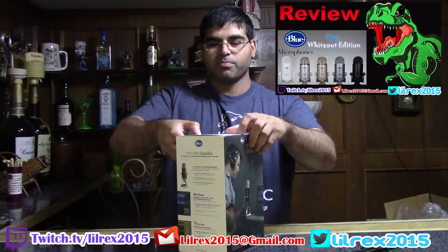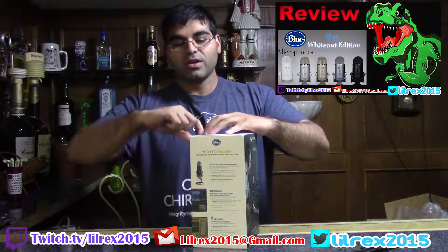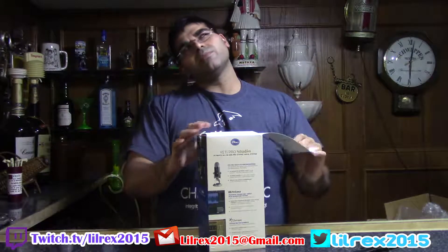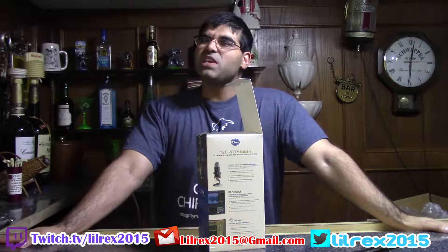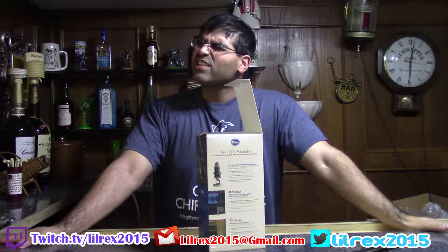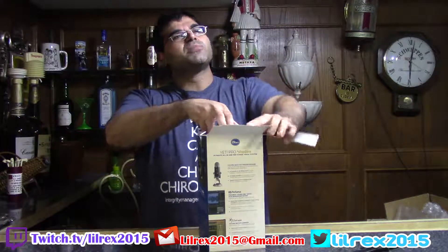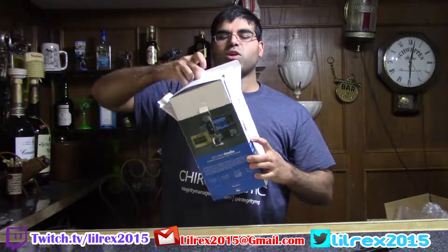This is the Blue Yeti Pro. What makes it special? I think it's the only USB and XLR mic I can think of that's readily available. I don't know of any other manufacturers in the common space that do this. Let's take this out and see what's inside.